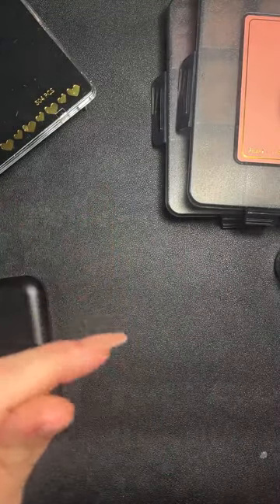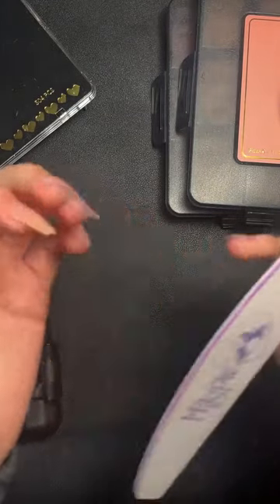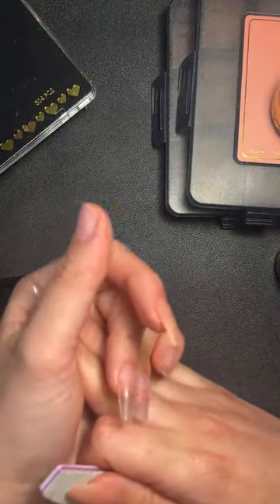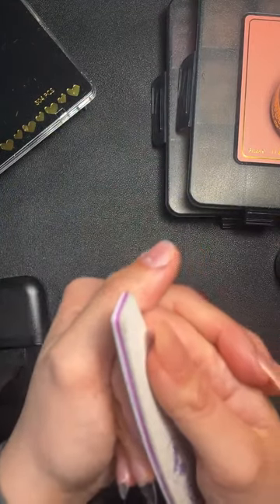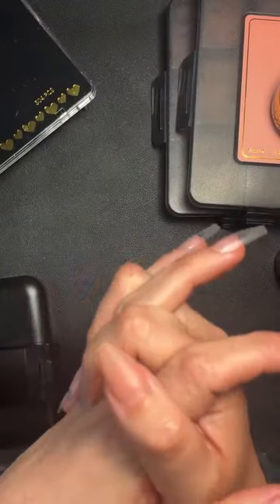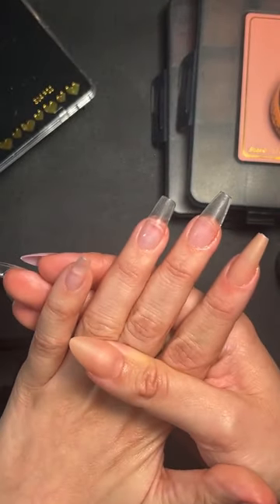How long does it take to soak off? I soaked one off in about 12 minutes — I used my 180 file to clip the edges and file the top layer, wrapped in remover for five minutes which turns the tip to jelly, filed again to remove the tip, soaked again for another five minutes to get through the full-on gel, then five more minutes for the get a grip layer. About 15 minutes total; quicker if you're e-file trained. Then you just buff over the top, paint over with gel polish — super quick and easy.